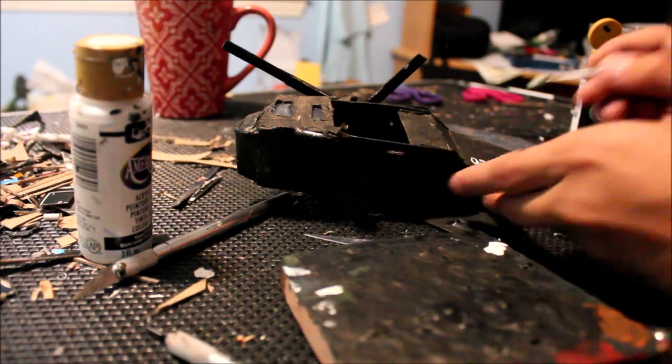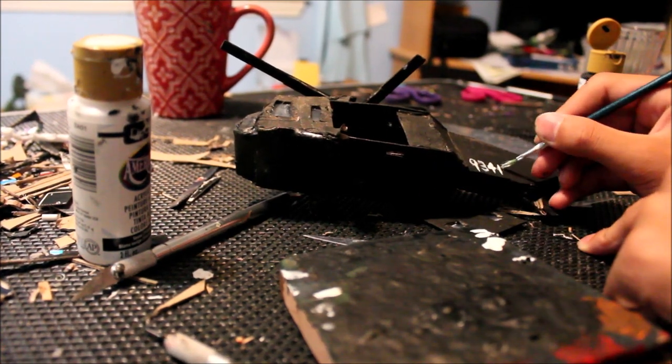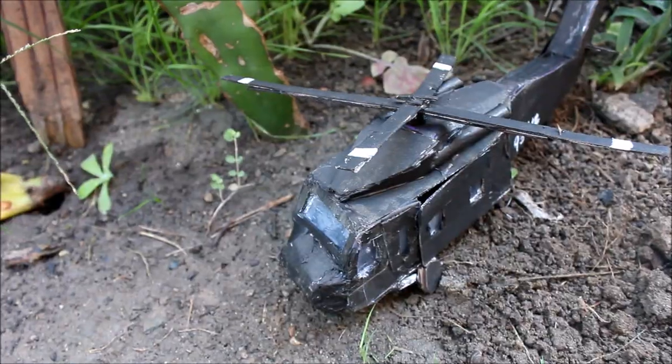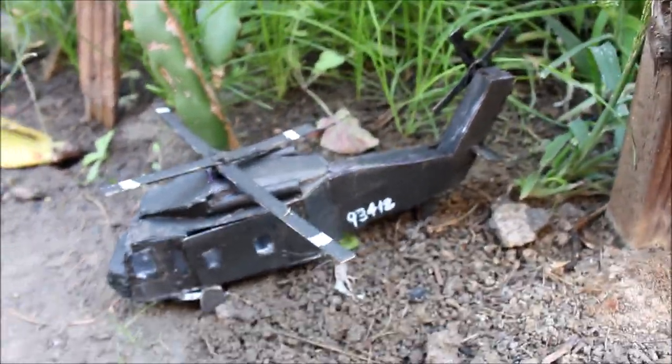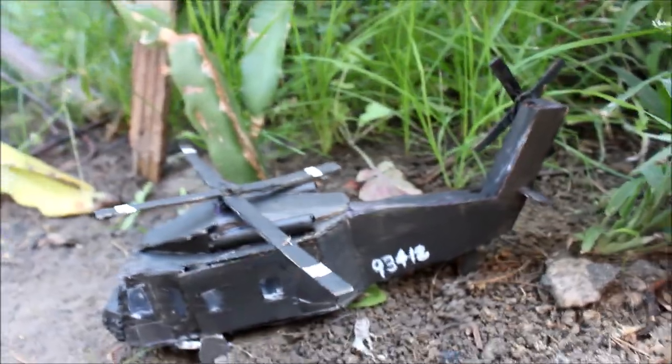For a final detail I added these numbers onto the side of the helicopter, but I used a pretty big paintbrush and it looked like crap. Now you're basically done — you just have to attach the propellers if you didn't attach them already.